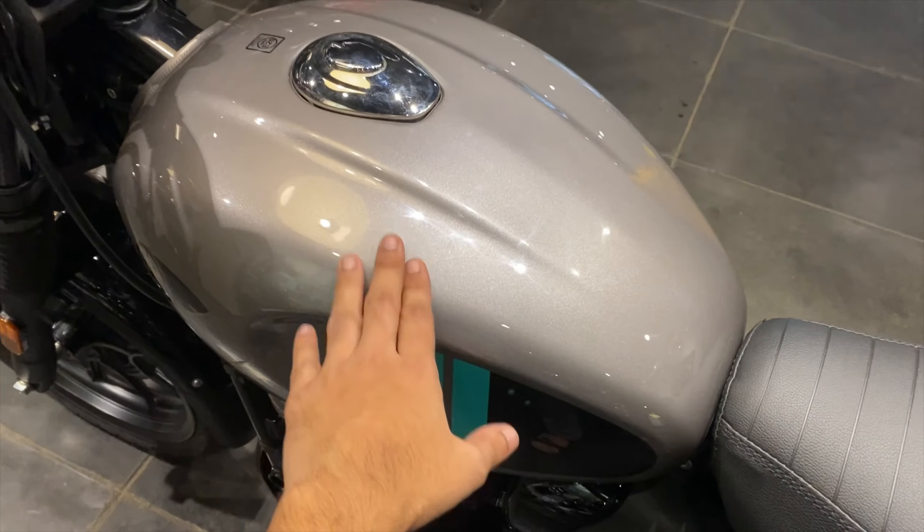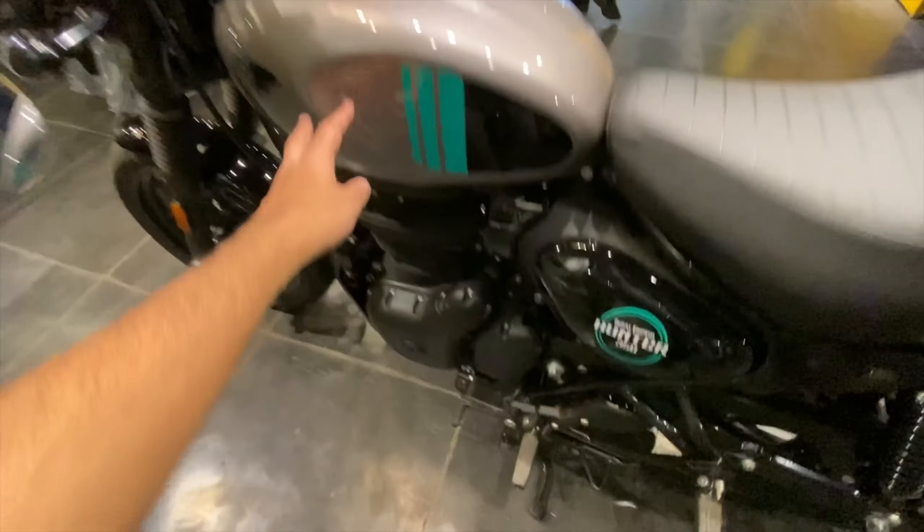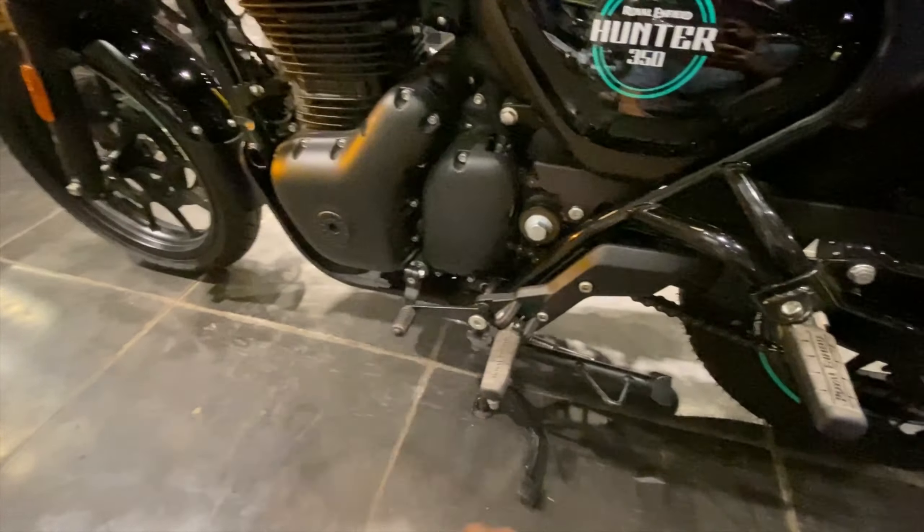You can see a completely shiny finish here. The fuel tank is 13.5 liters. Coming to the side of the bike, you can see it's a 5-speed transmission.